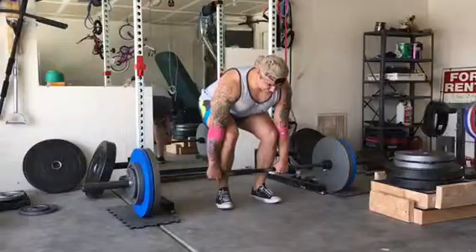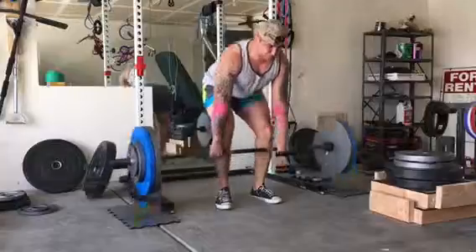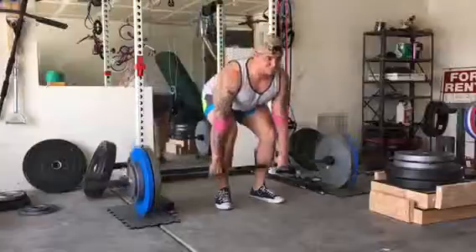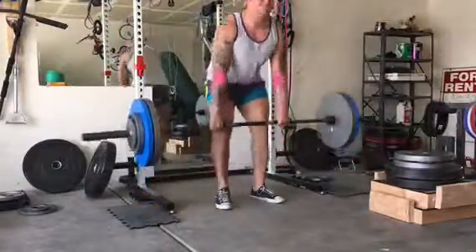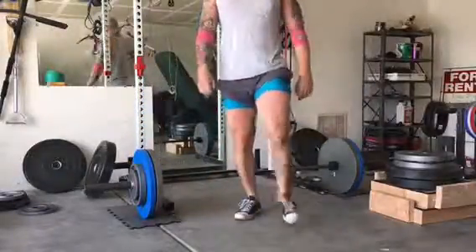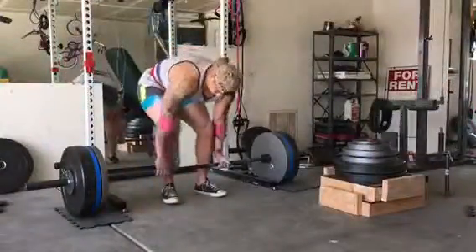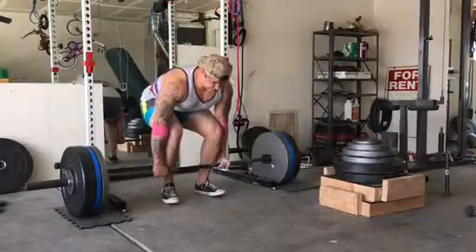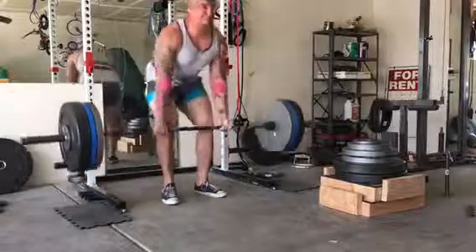It definitely looks less impressive without all the bumper weights on there, but that's okay — there's 285 on the bar right now. It is so hot and sticky out here in Arizona; the bar is like sticking to my thighs. So in the next set you're going to see me all baby-powdered up because I'm going for max reps on 320. I'm going to stop at 10, but there's a reason for that. Once I started the deadlifts I just sort of caught fire and kept going.